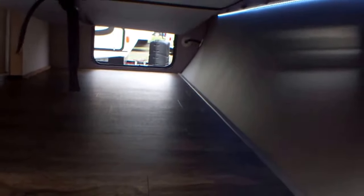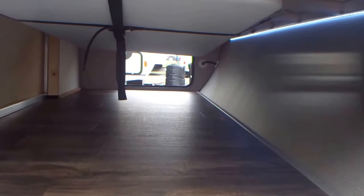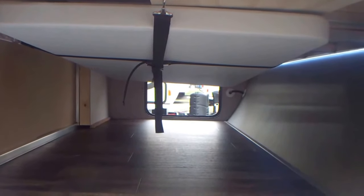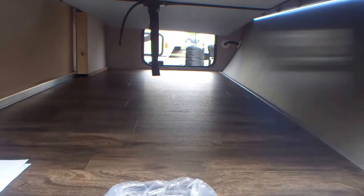Turn the lights on when you show up at night and you can see what you're doing. It has a drop-down table you can pull out and use, and store quite nicely underneath.